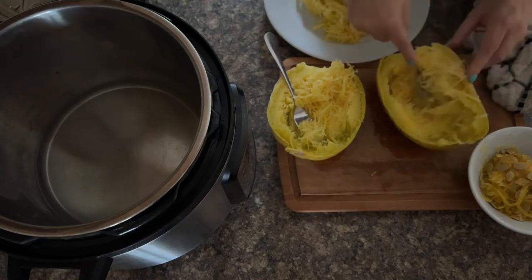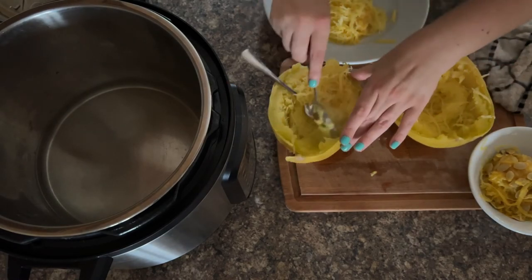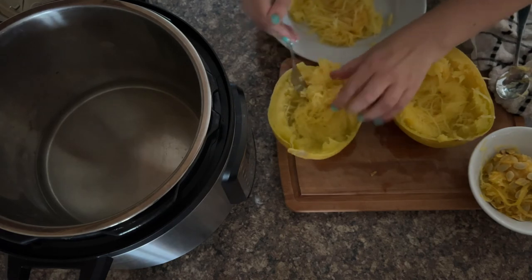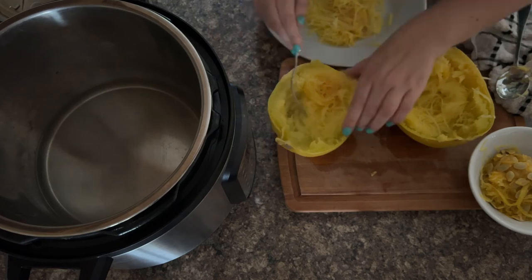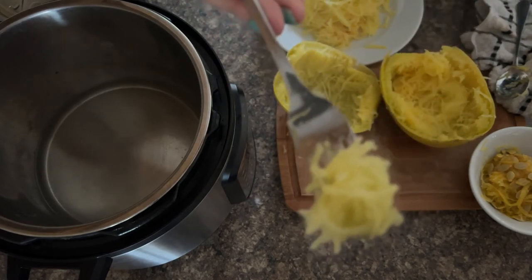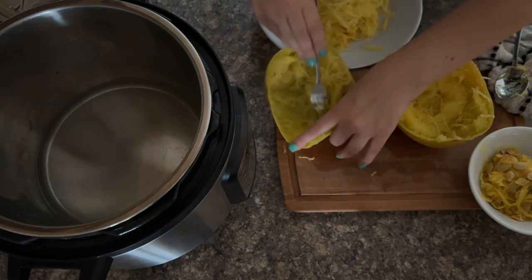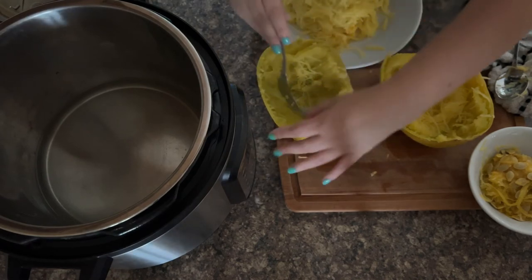So next time your family's having meatballs and you're thinking you can't eat proper spaghetti, know that instead you can do this. It's a game of patience because it does take quite a while to do it. Let me just show you how amazing it looks — absolutely spot on. It amazes me how much you get off one spaghetti squash. When I'm cooking with it I could easily share it with somebody else or have some for leftovers.